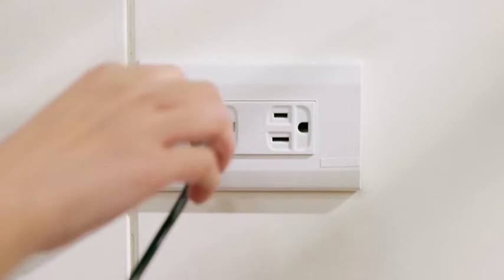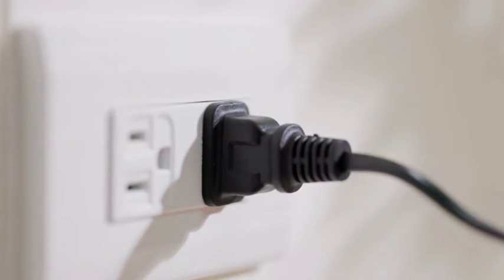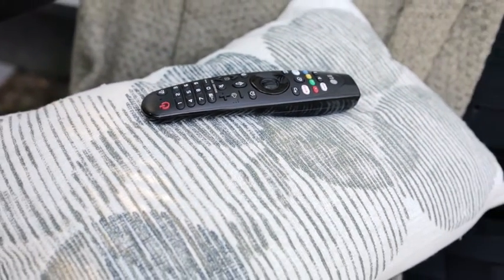Simply turn the TV off, unplug it from the wall, wait for 60 seconds, then plug it back in. This will most likely fix the issue, but if not, there are a few more things for you to try.